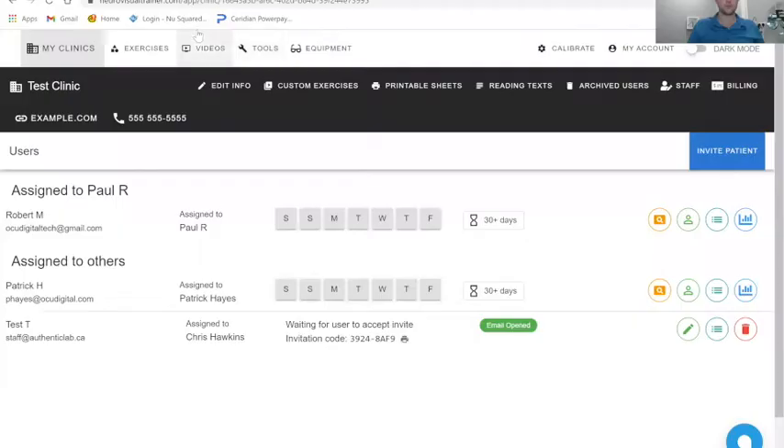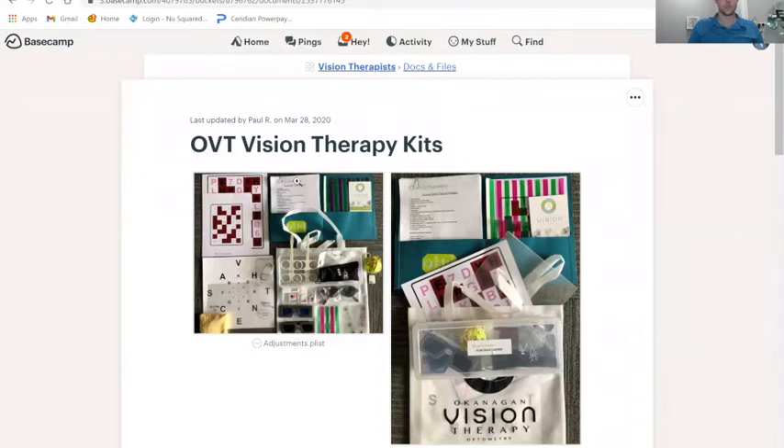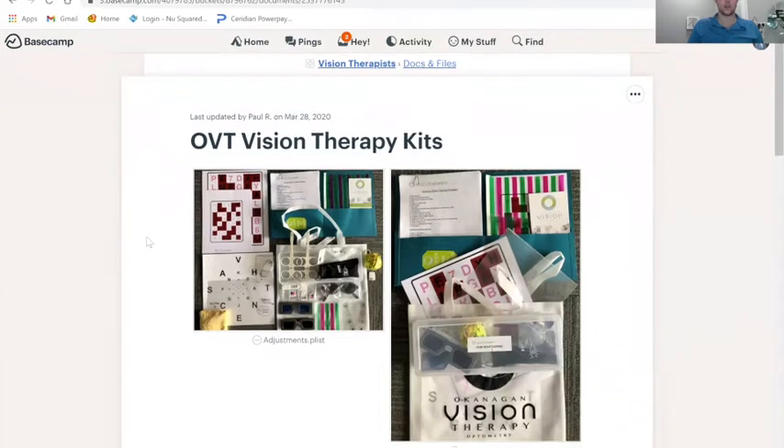The reason I'm sharing it is they kind of modeled it off of a talk that we gave at iHeartVT, discussing what we found to be a really efficient kit over the last number of years. And now having it available at a click of a button has been really valuable. So I'll show you here — if we go into Equipment, there is a Neurovisual Trainer Patient Kit, and as I mentioned, it was modeled after some of the tools we talked about in our lecture.